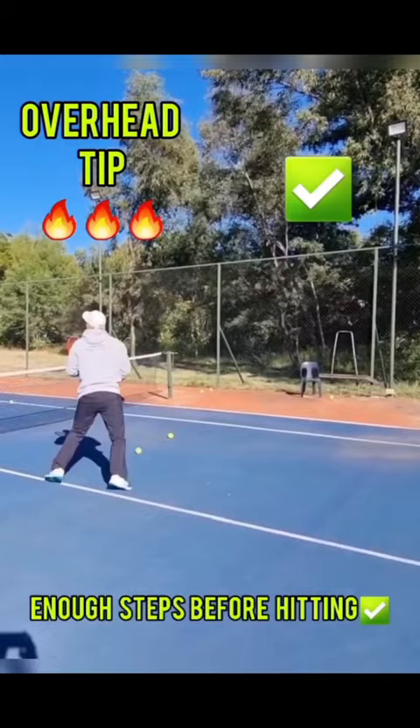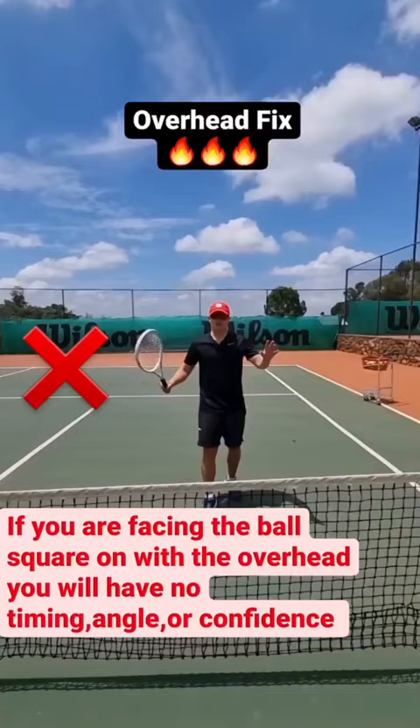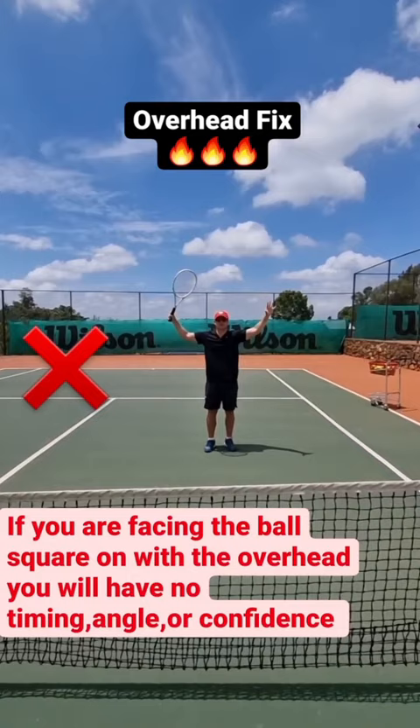If you don't give enough steps, then you're setting yourself up for big trouble on the smash. You have no timing because you're facing the ball like this. If you're facing square with the ball on the smash, you're going to mis-hit it all the time and it's going to be low. Turn your shoulder and now you have angle on both sides to snap your smash — big turn on the smash. It's going to help you.